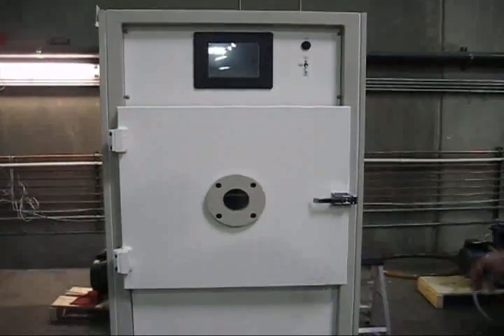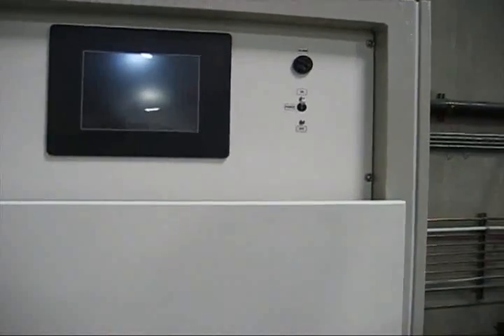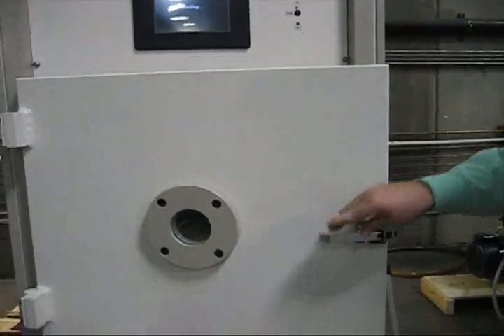This is our BT-1 model. I'm going to turn the machine on and let it start booting up, and while it's doing that, we'll take a look inside of the chamber.